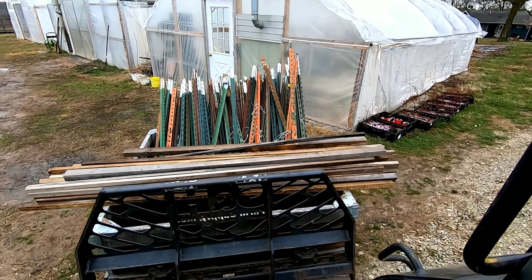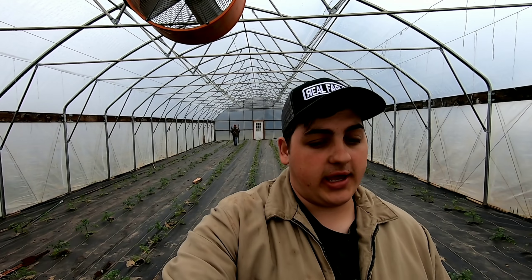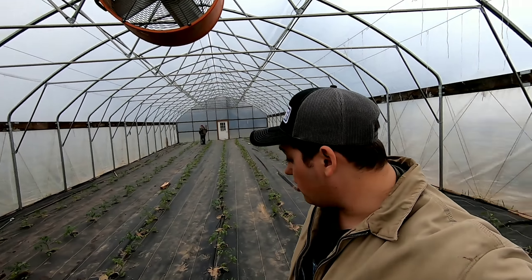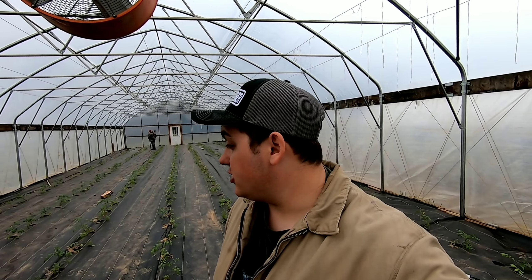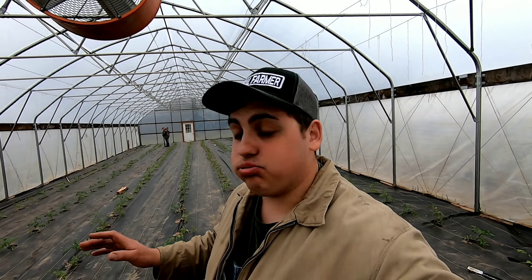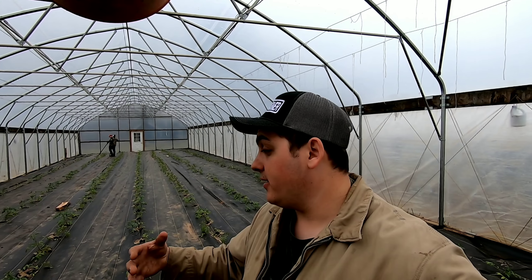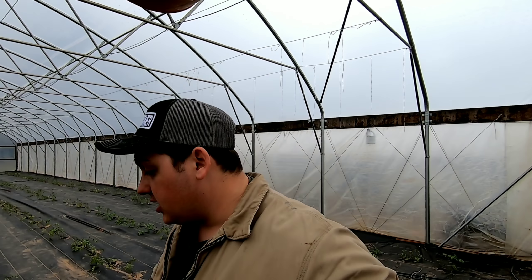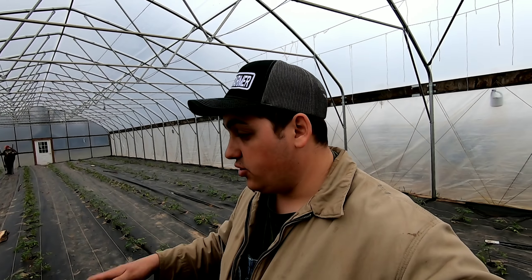Open up this door in the high tunnel. Alrighty, so we bring this crate here — it's full of our T-posts and wooden posts. Last year I spaced a post every five tomato plants, but I didn't really enjoy that because whenever the plants got heavy in late May or early June, if you calculate 20 pounds of tomatoes times five plants, that was 100 pounds of green tomatoes between two T-posts, and it was just too much weight dragging them down.